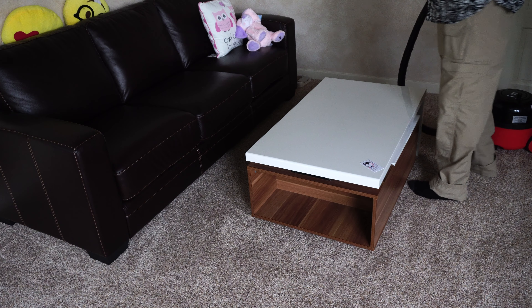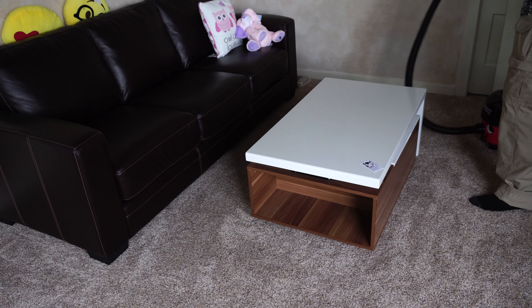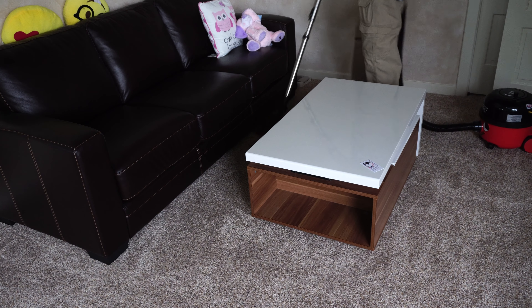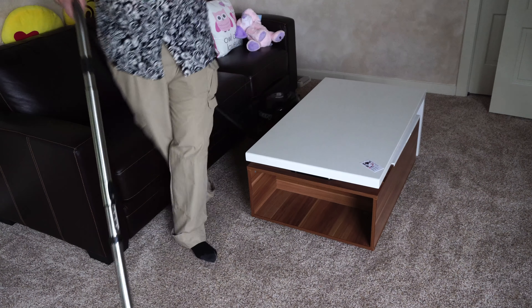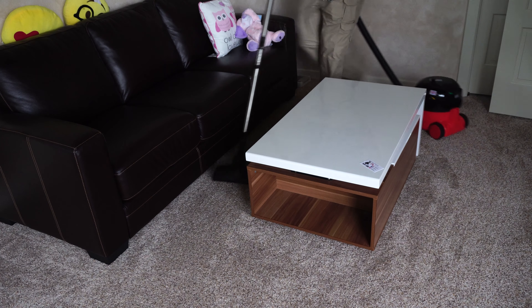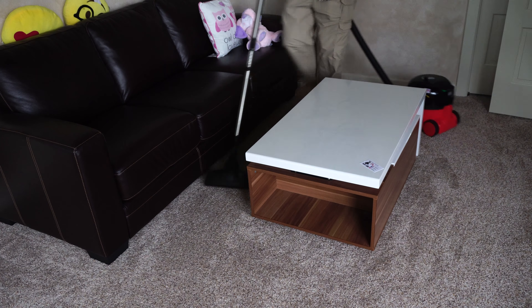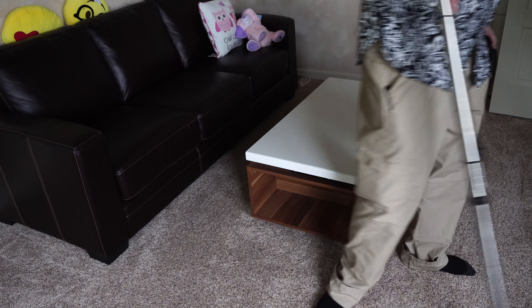We're going to do that same sort of circle-around test, except around the coffee table and the couch, because you probably all have that in your home. First up, Henry — we'll be doing this again with the nozzles attached. Let's reverse him.